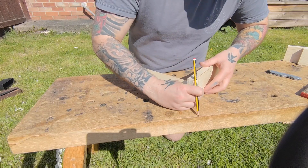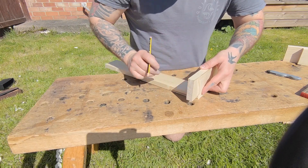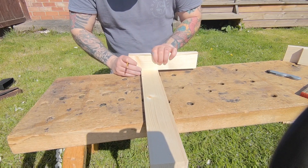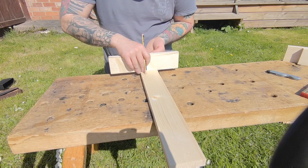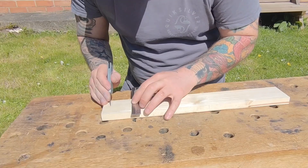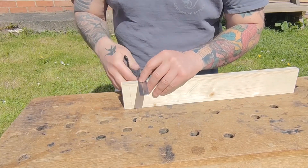Hello everyone and welcome back for another video. In this video I'm making a small drawer to fit inside of a blanket chest. I'm going to be cutting some Japanese-style dovetails. Here you can see I'm marking out for the thickness, just getting rough measurements, and then using my marking knife to score the shoulder lines.